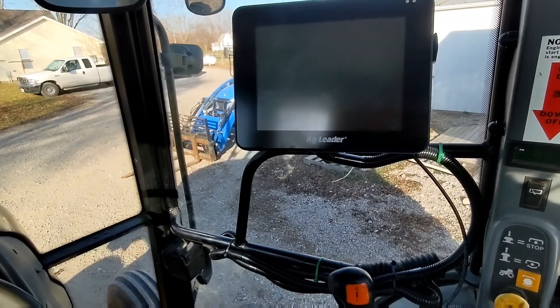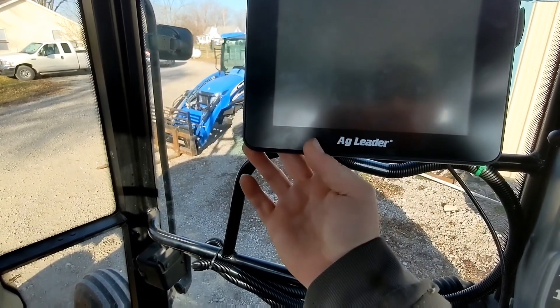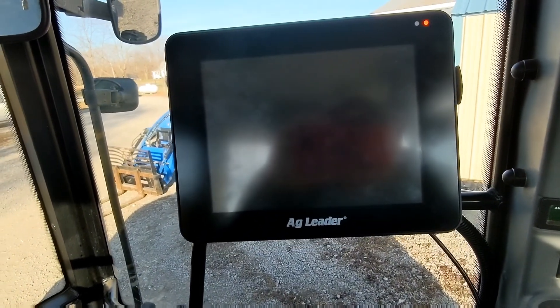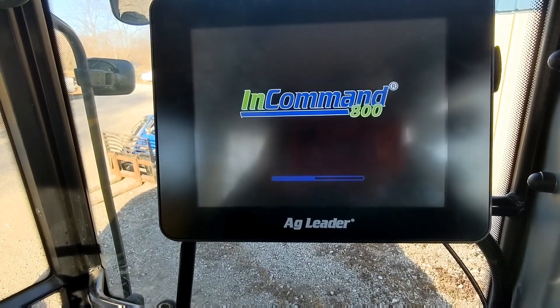Good morning YouTube, William here. Today I'm going to go over the new Ag Leader GPS system. Just got this system in, and I'm hoping that the daylight will turn out.